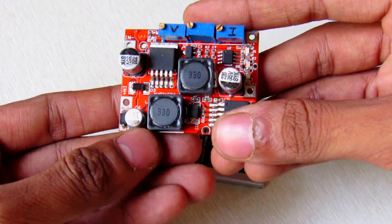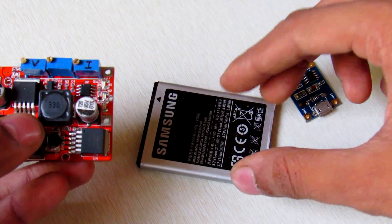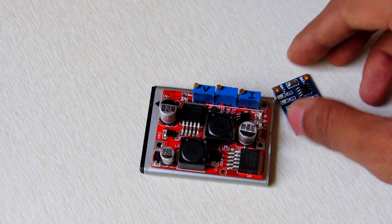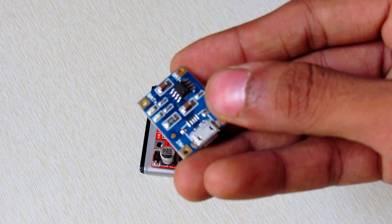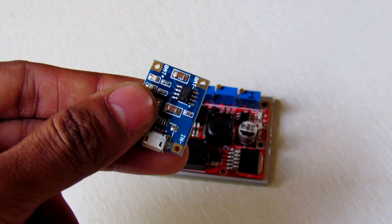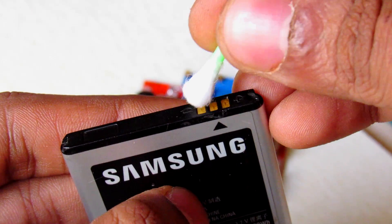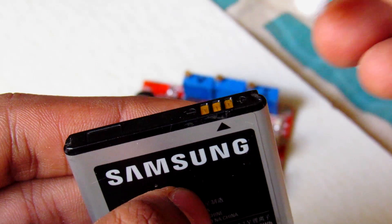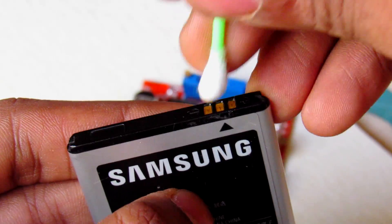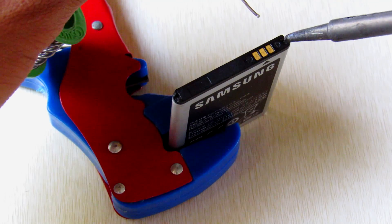Building this power supply is very easy. Connect the input of the regulator to your battery to get the output voltage, then connect the lithium ion battery charging board directly to your battery. First, clean your battery terminals with a cleaning solution like isopropanol alcohol, then apply flux to make your soldering job much easier, then solder your battery terminals.